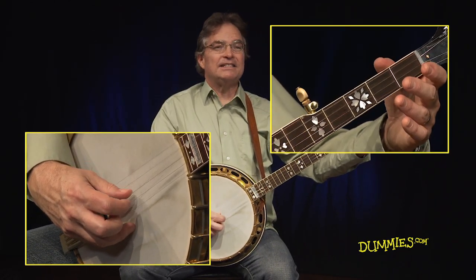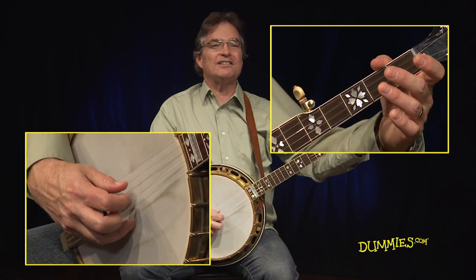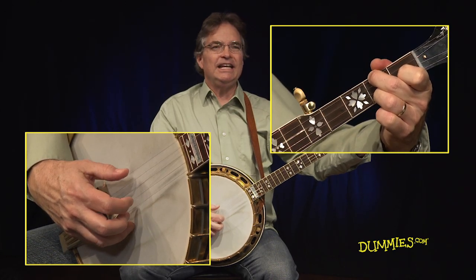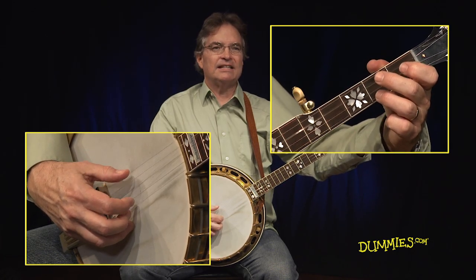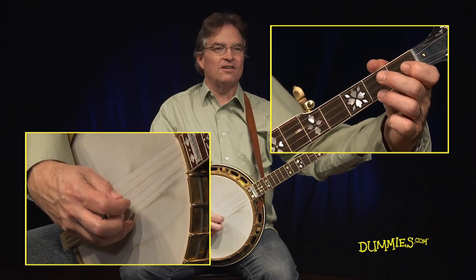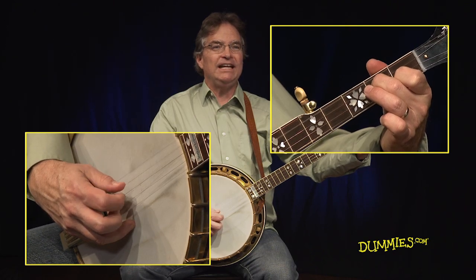It takes a worried man to sing a worried song. It takes a worried man to sing a worried song. I'm worried now but I won't be worried long.